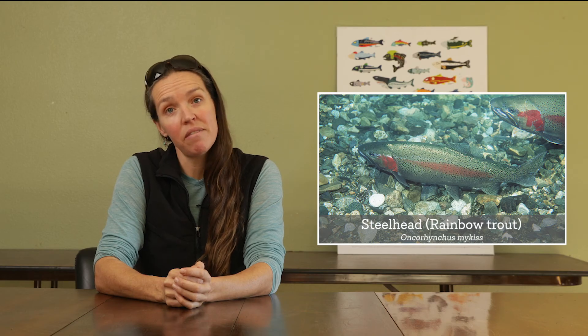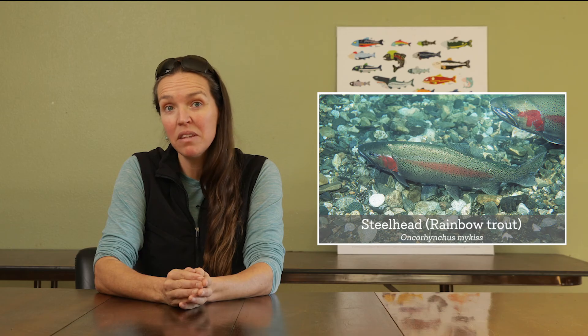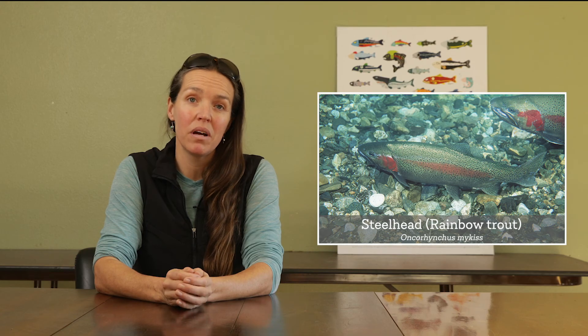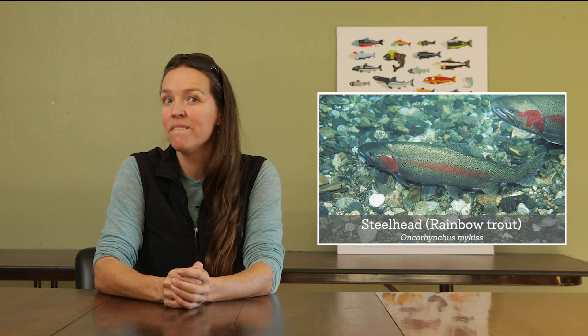All of the other salmonids, after they spawn, they die, and their bodies feed the next generation. But the steelhead will actually spawn and then swim back out to the ocean, and can spawn multiple times — up to almost ten different times. Very cool.